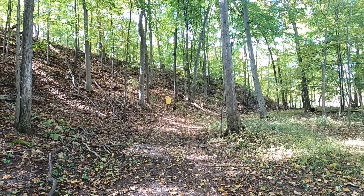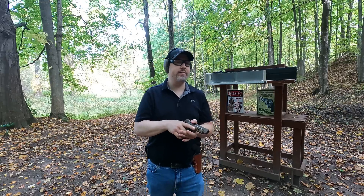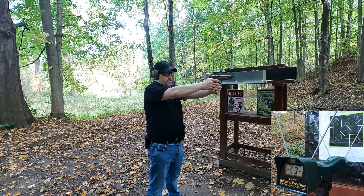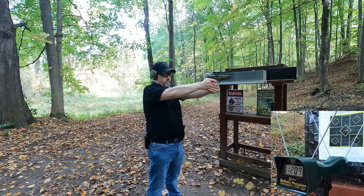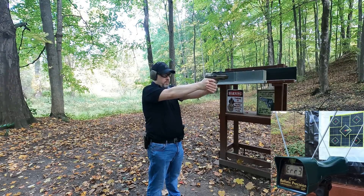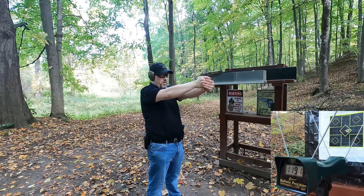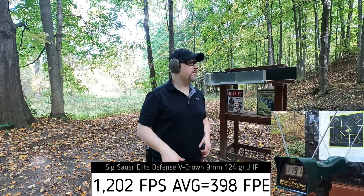First up, the 9mm rated at 1,165 feet per second — let's see what we get out of my five-inch barrel. I'm about five yards from the target, four yards from the chronograph. Readings: 1,209 — 1,189 — 1,189 — no read — 1,210 — 1,211 — 1,191. Very consistent, hitting just a little bit to the right for me out of my pistol, but really good velocity for standard pressure.